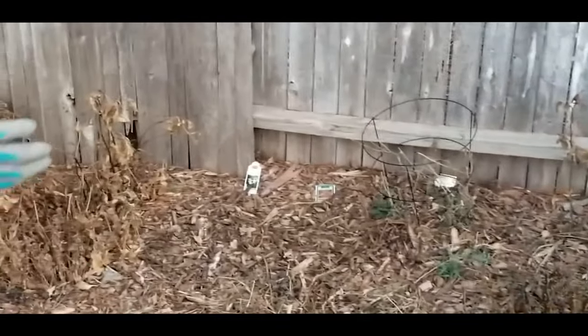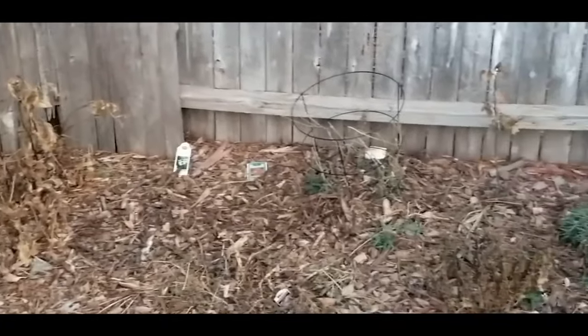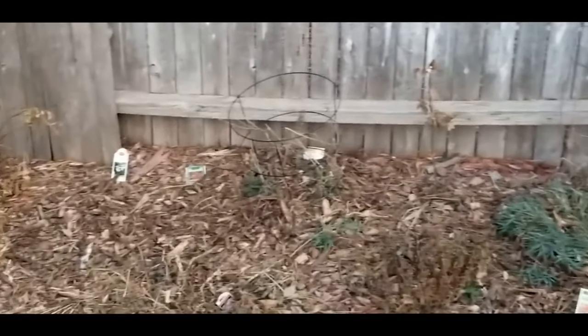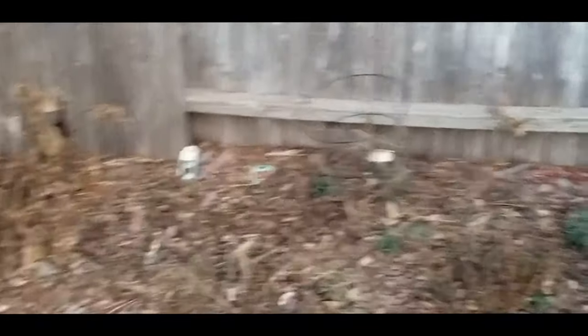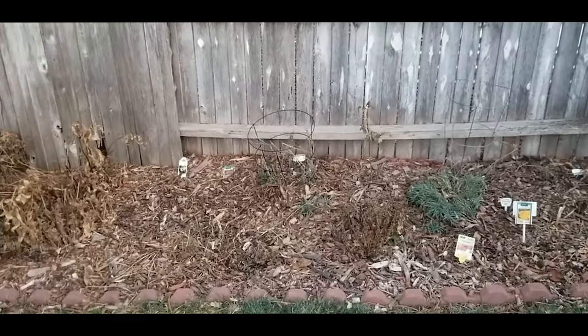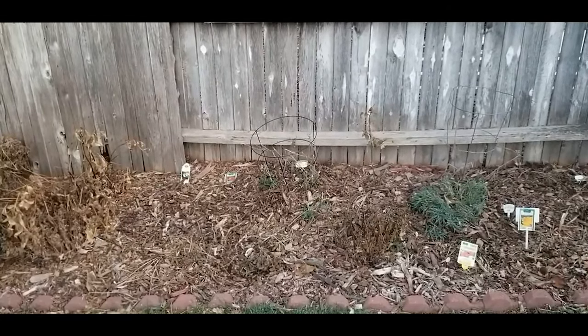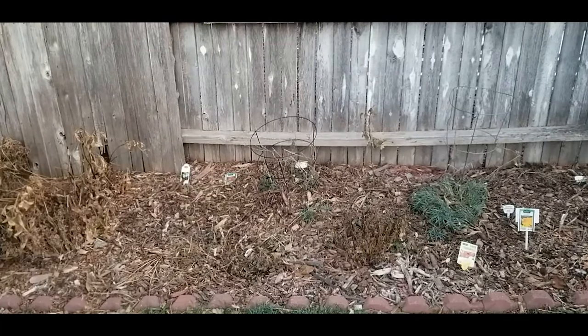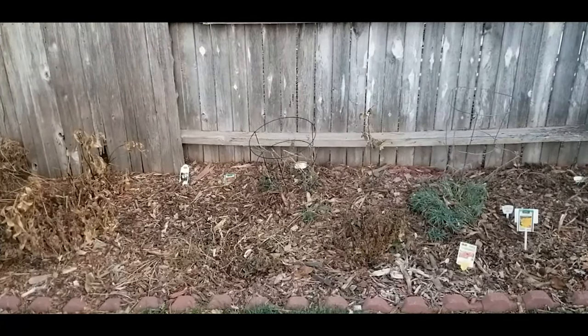I continue to apply layers of wood chips every year, but this is the first time I was really able to see this benefit during the winter months. I'm a northern gardener in zone 5b — this is really incredible. Just wanted to share this tip that wood chips are very beneficial in the winter: they will keep the soil from freezing, insulate your plants, and actually keep your vegetation green. Thank you for watching — I hope you found this video extremely helpful. Don't forget to hit the like button.